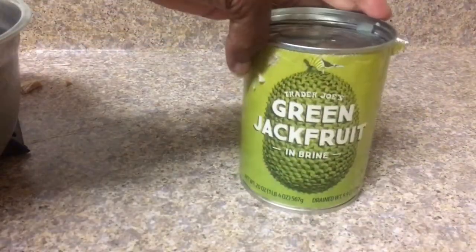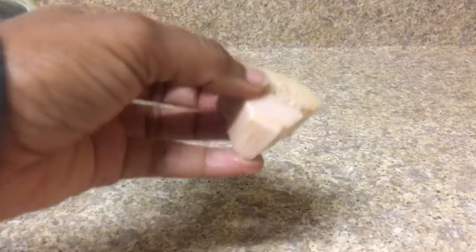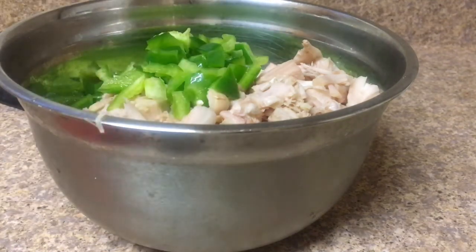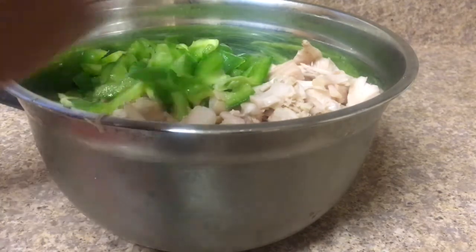This is how the jackfruit comes in a can — you can see it's in water. I'm going to drain that water out and wash all the jackfruit pieces off. This is what a piece of jackfruit looks like. I used to cut off the front and back tips, but after researching I learned you can eat the whole piece. I have my onions and jackfruit in the bowl and I'm putting my peppers in. I chop the peppers kind of big because I like to see them in my food.